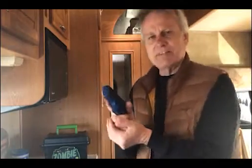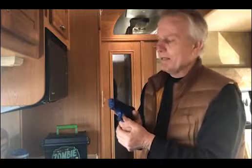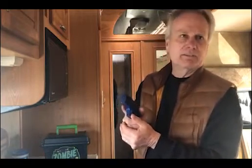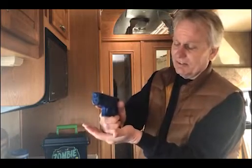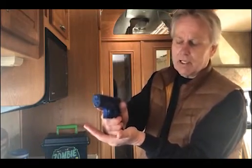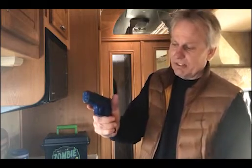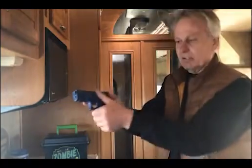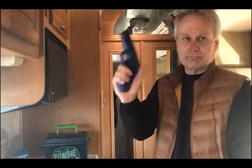Don't do this — I call this the Kiefer Sutherland 24 grip. If you ever watch that show, it's kind of like a CIA detective type thing. He always places his hand right like this — that's because he doesn't know what he's doing. All this does is give you something to rest on. What you need is something to help you control the recoil. That's why we have a C-clamp here and a C-clamp here. This hand keeps the gun from going to the inside; this hand keeps it from going back at you.